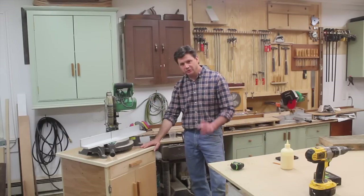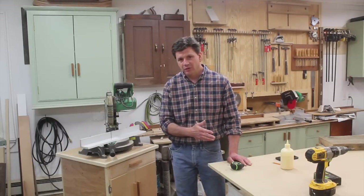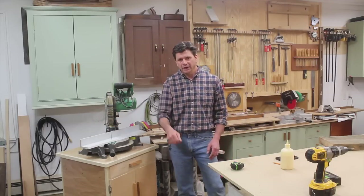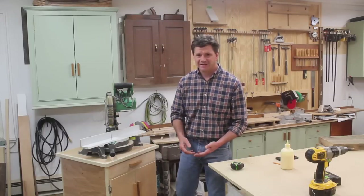The finish on the cabinet is two coats of water-based polyurethane. I applied the polyurethane with a mohair roller, and then brushed it with the grain using a foam brush. That's always what I do — I roll, and then I brush with the grain. I'm just trying to get the material on as fast as possible.